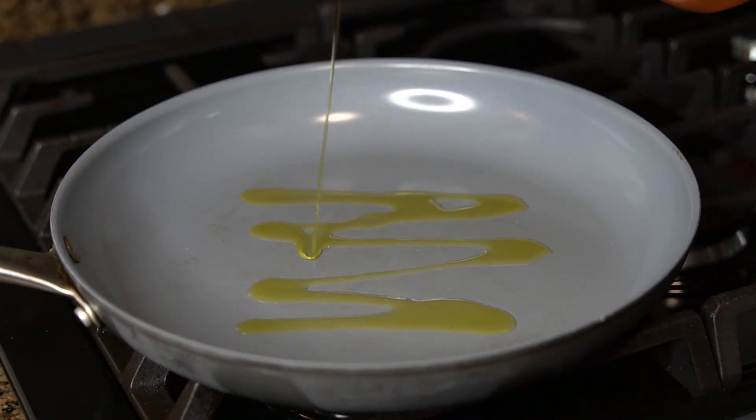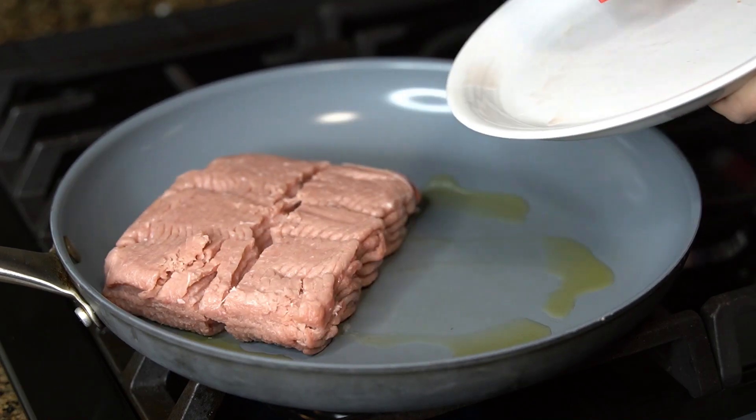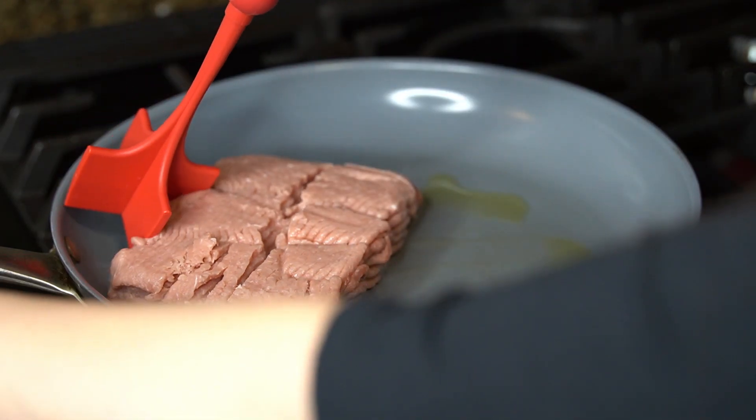In a skillet over medium high heat, add some oil. Once the oil is hot, you're going to cook one pound of ground turkey.